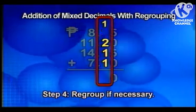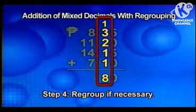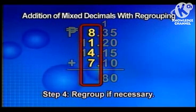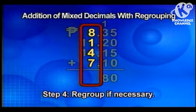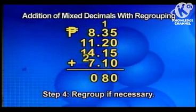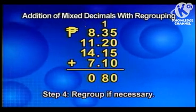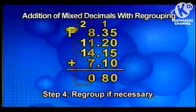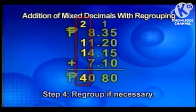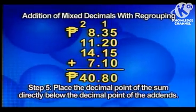Then we add the tenths place: 1 plus 3 plus 2 plus 1 plus 1 equals 8. There is no need to regroup. Now add the ones place: 8 plus 1 plus 4 plus 7 equals 20. Regroup 20 as 0 ones and 2 tens. Retain zero and carry over 2. Then the tens place: 2 plus 1 plus 1 equals 4. Put the decimal point of the sum directly below the decimal point of the addends.